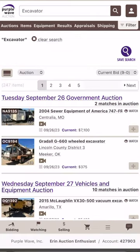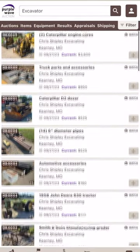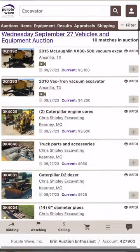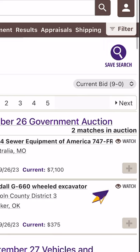Once you've found an item you'd like to watch, there are a couple of different ways to add the item to your watch list. First, when you see multiple items from your equipment search, you can simply click on the brown watch icon located just to the right of each item listed.